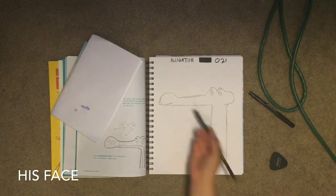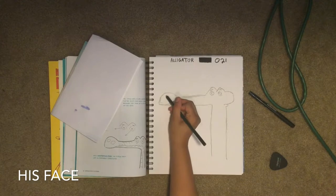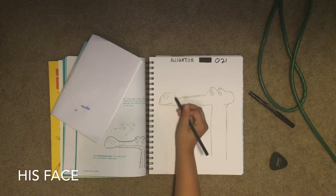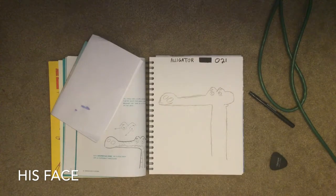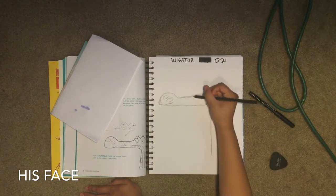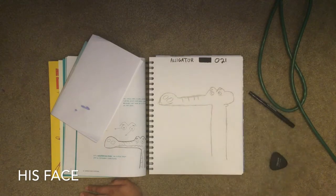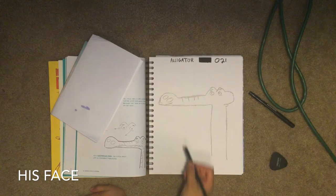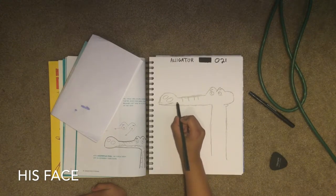Now we're gonna do his nose, which is all the way out here with the little bump. The left circle is a little smaller than the right circle. We draw lines going down to the nose — there are four lines — and then we continue our line from where we left off and go straight.